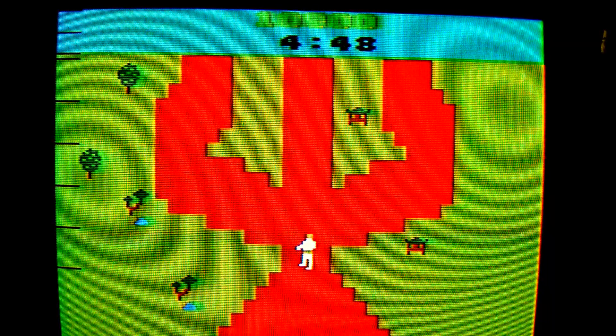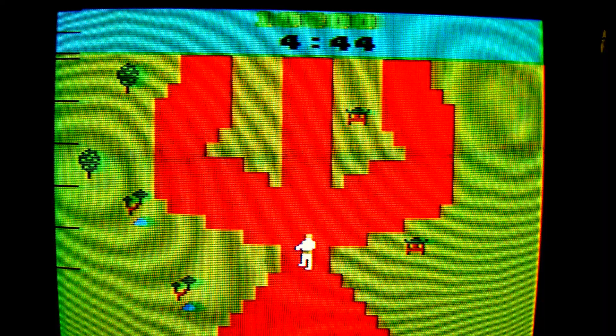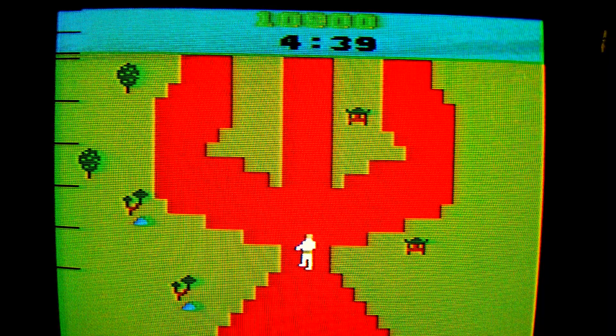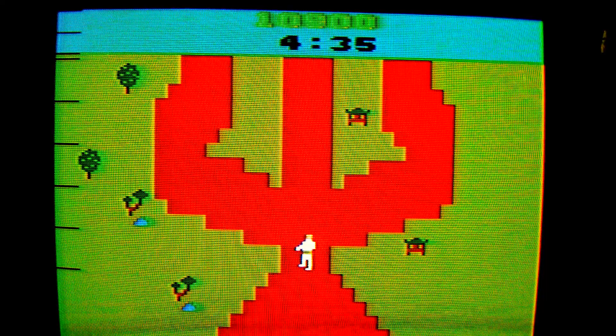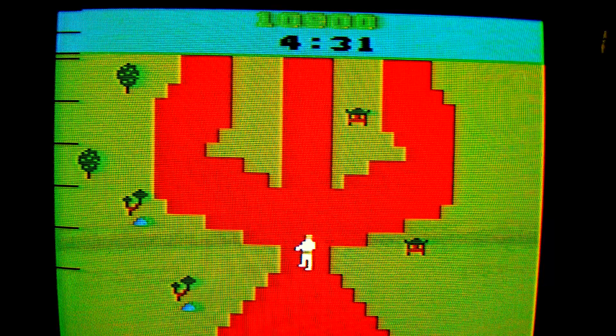And the number one very important fact you need to know about Chuck Norris Superkicks for your Atari 2600: if you click like, subscribe to my channel, and share this video, Chuck Norris Superkicks will allow you to live.